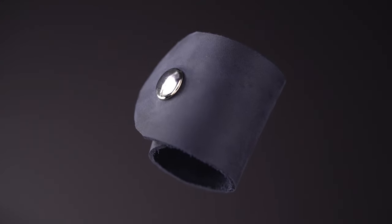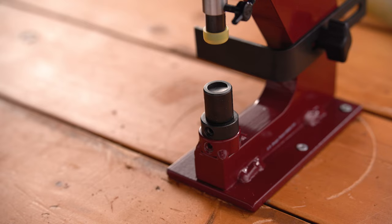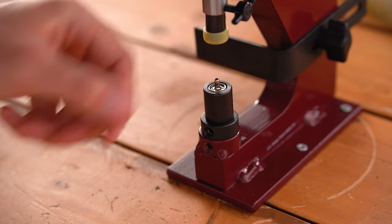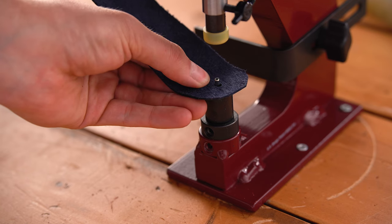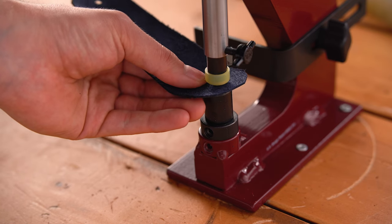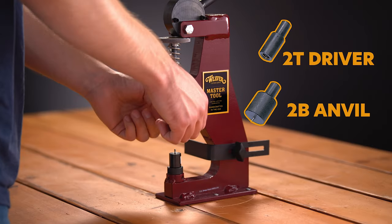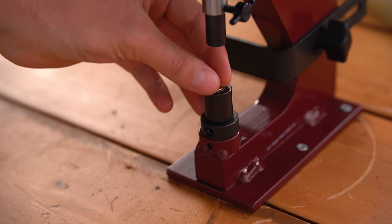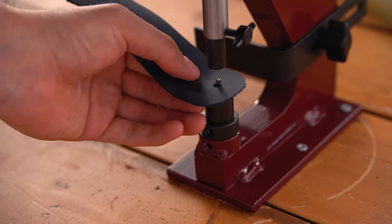You will need to pre-punch a 3/16 inch hole in your material to accommodate the stem of the 2206 snap. For the top of the snap, insert the 1B anvil and 1T driver. Place hardware component 1 into the anvil and hardware component 2 into the driver, insert your material, and pull the handle forward until it is set. For the bottom snap, insert the 2B anvil and 2T driver. Place hardware component 4 into the anvil and hardware component 3 into the driver, insert your material, and pull the handle forward until it is set.